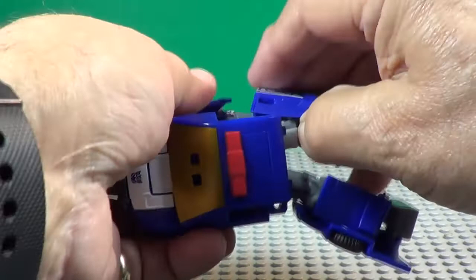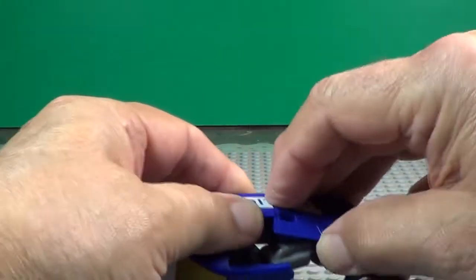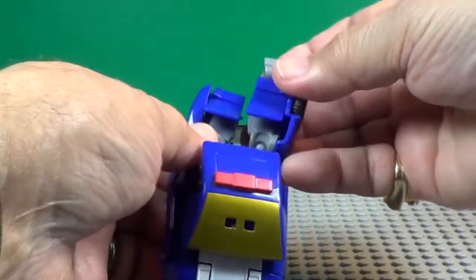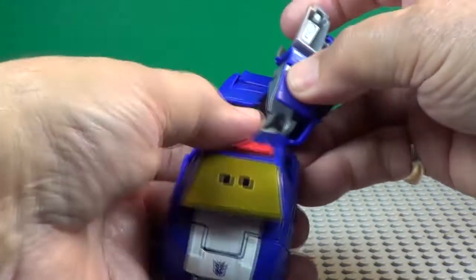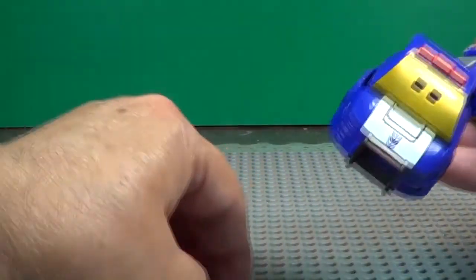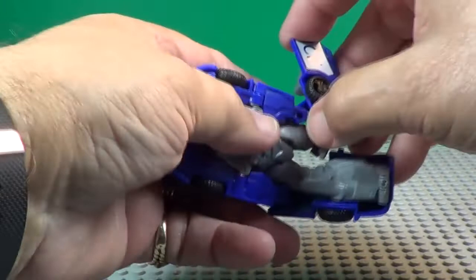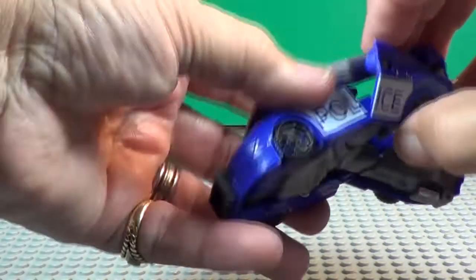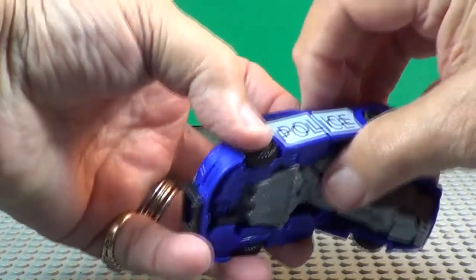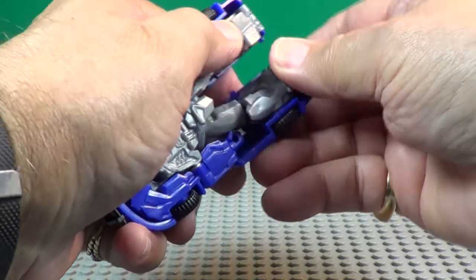Pull this guy up out of the way. Alright, that goes up like this and then folds over like so, and then this one folds up — leg out of the way. Hold the foot out of the way, pull the foot out of the way. He folds up in there like that. This guy folds up in here like this.